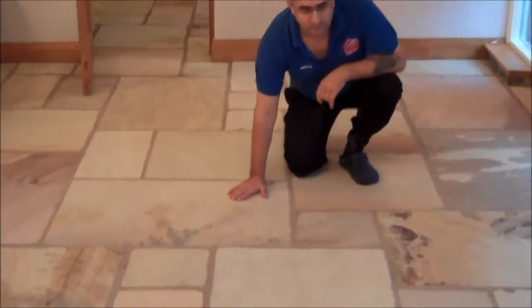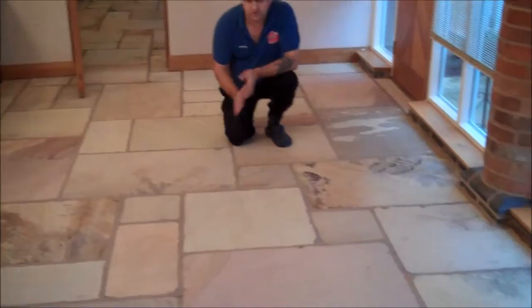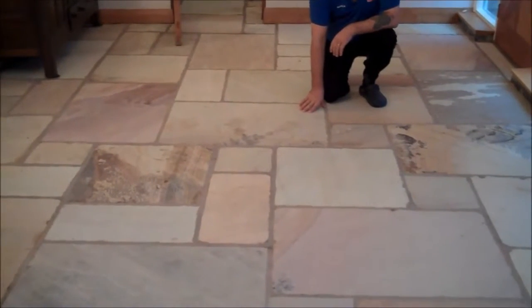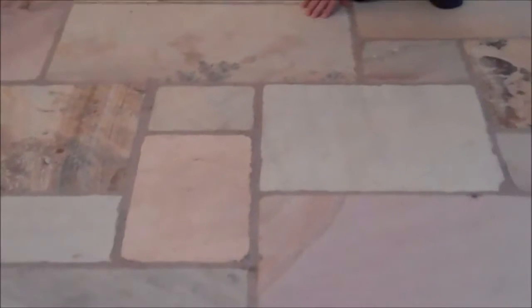Here we go — this is the floor we've finished restoring and cleaning. Now it's ready to be resealed. You can see the difference between how the floor looked before and the way it looks after we restored it. It's like a brand new floor really. If you have a floor like this, yes, we can restore it for you and make it look beautiful and brand new like this.